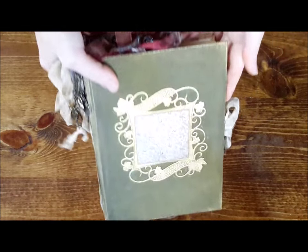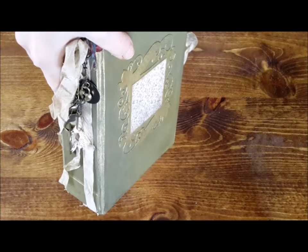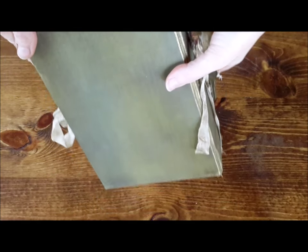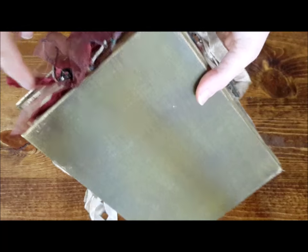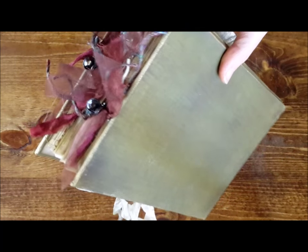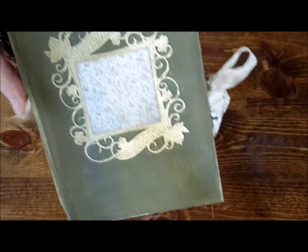This one is done in like a mossy green. It's showing up a little bluer on camera than it is in person — it's more of an olive, I would say. It's got a lot of brown in it, so it looks like a book that has been sitting around for a long, long time. When you see it in person, it's actually more drab than what it is on camera.